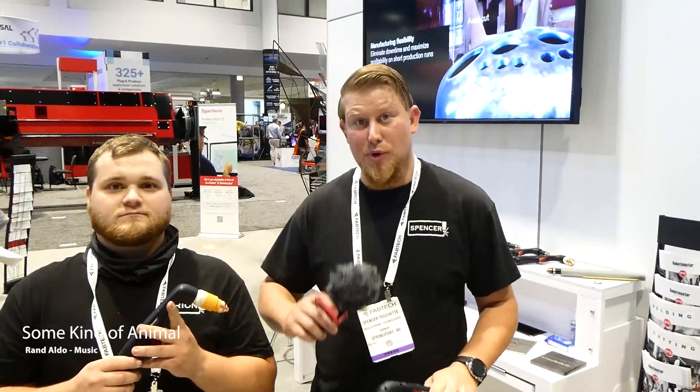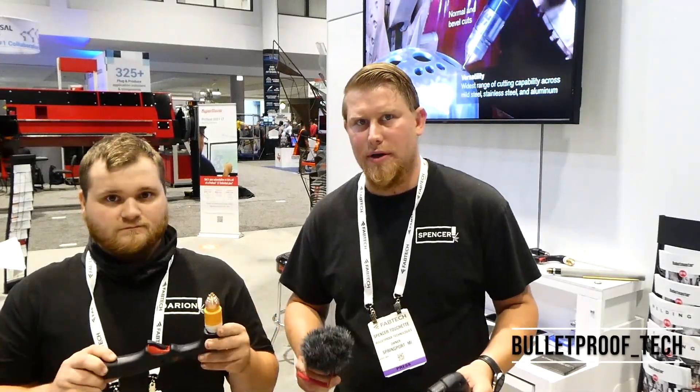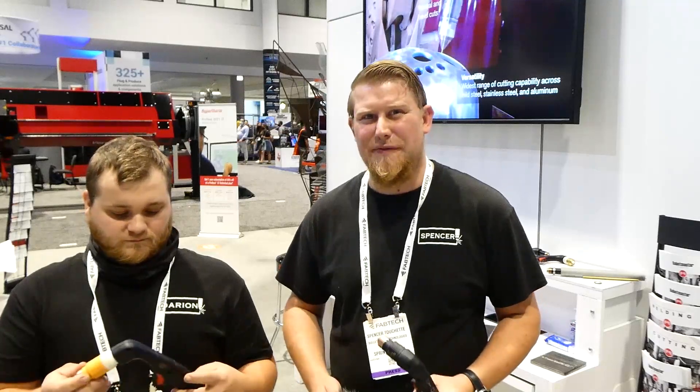We are at the Hypertherm booth, revealing the new Hypertherm accessories they've done. They really haven't changed too much of the unit. What they've done is they've done Sync on the 65, 85, and 105 series.